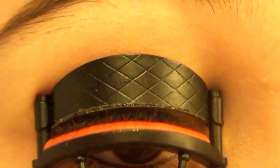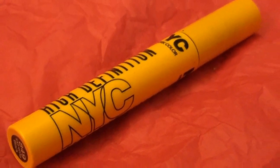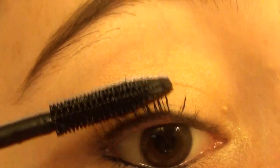Now I'm curling my lashes with my Revlon eyelash curler. For mascara, I'm going to be using NYC's High Definition Separating Mascara, applying this to my upper and lower lashes.